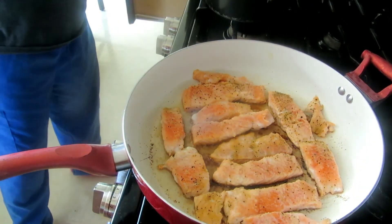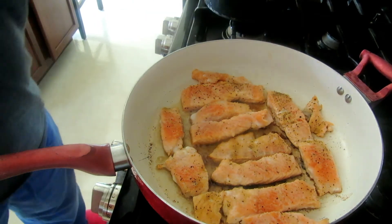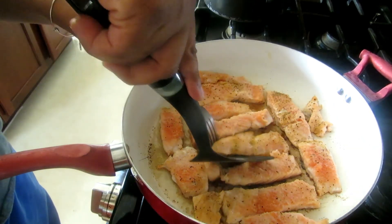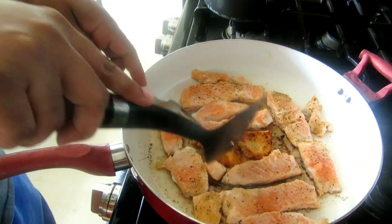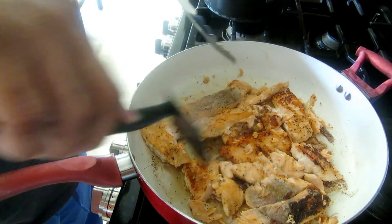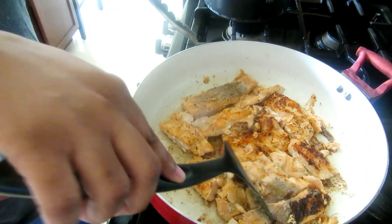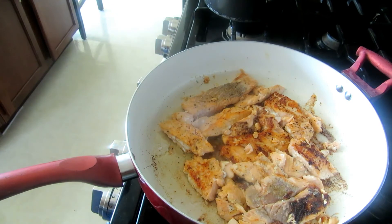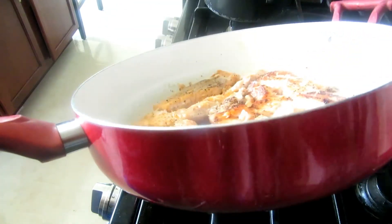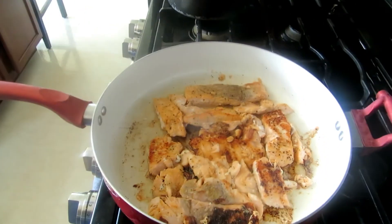I'm using a spatula and a fork to flip all the pieces over. I want to caution you — salmon is really soft so some pieces broke up, but that's okay, we're going to eat it anyway. It doesn't look perfectly even and some pieces did break, but it's cooking well. Now I'm going to swirl the pan a little to make sure the olive oil is still coating evenly — the fish will absorb the olive oil while it's cooking.